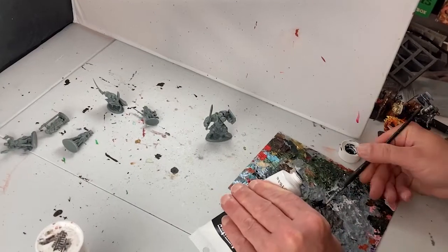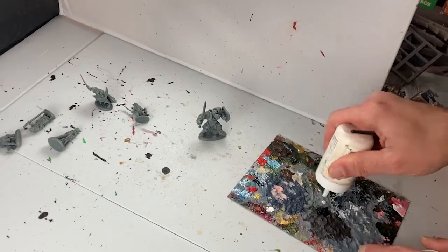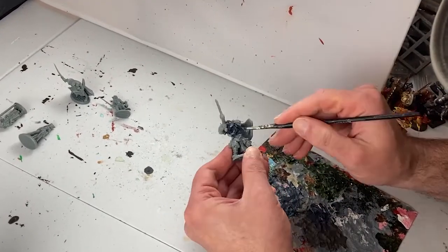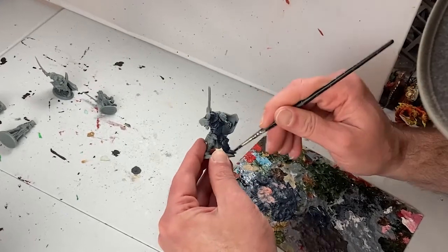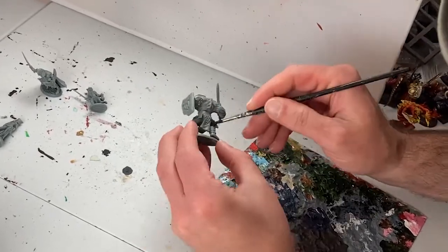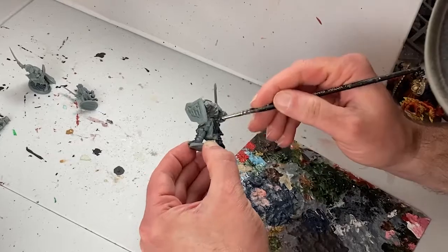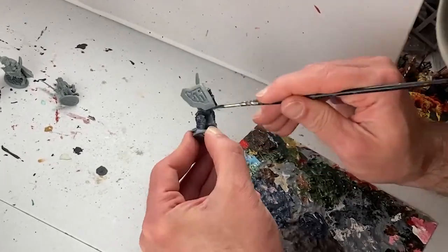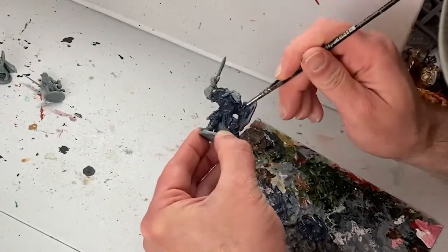I don't usually paint player characters as I prefer to paint monsters and terrain — it's way more fun if you ask me. But you gotta do what you gotta do. A lot of player models are wearing a lot of armor, so I'm going to demonstrate my simple method for painting up armor using the warforged brute. He's just covered in this stuff.